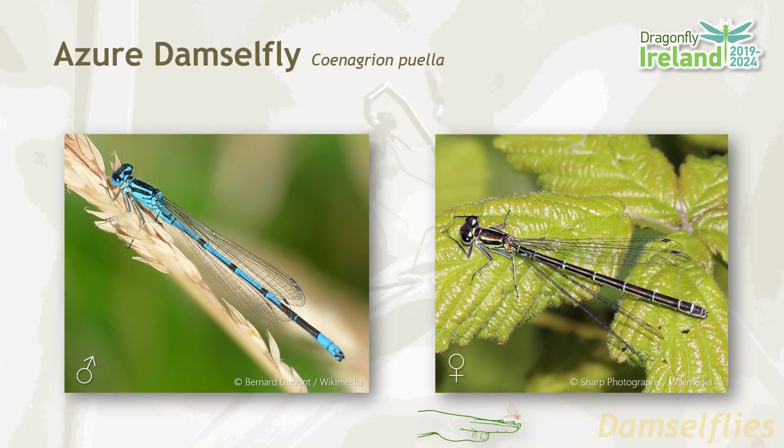The azure damselfly, like all blue damselfly species, is an extremely small animal. It takes a while to get your eye in and to actually be able to spot them. Think of something that's about the length of the end of your finger from the knuckle to the tip. So you need to have a keen eye and focus in on the vegetation to actually spot them flying around.